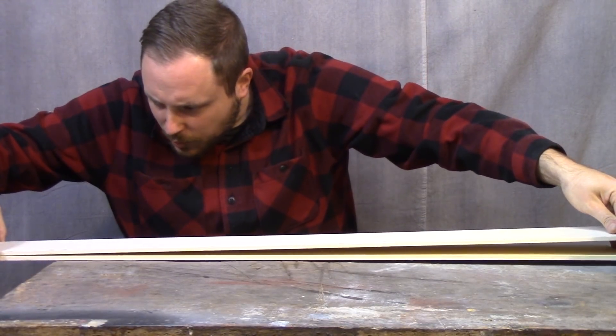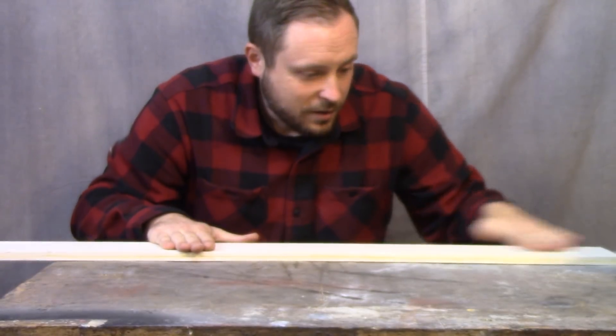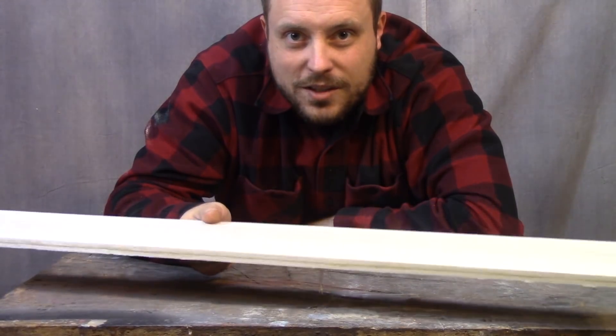I could have used foam for this, but balsa wood is a lot more rigid, and I like working with this stuff. But it weighs about the same as foam, so I still get the lightness.